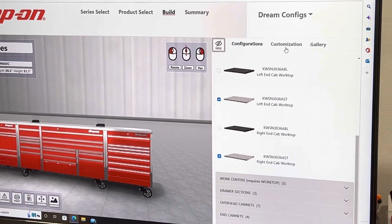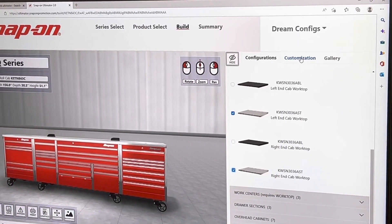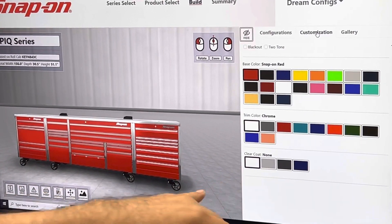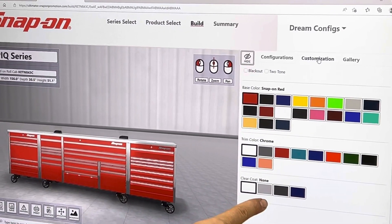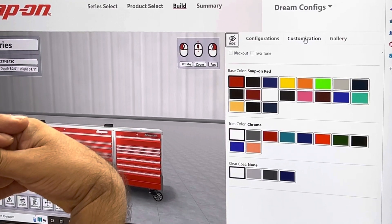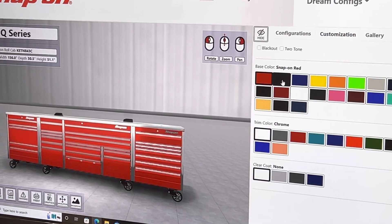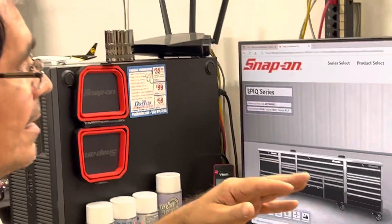What I did first was go to Configurations, then Customization — and this is where you get to pick your colors. It's got your color on top, it's got your trim. These are some of the colors they do with clear coats: arctic silver, gunmetal, and I think that one there is a blue but I forget what it's called. We chose red but I went with the gloss black — I think it's this one here. You click the color and boom, you get to see the color.